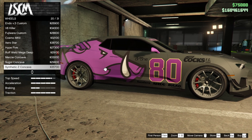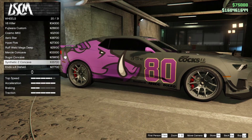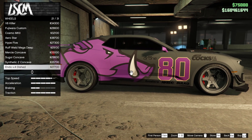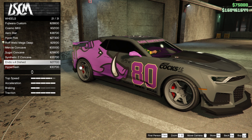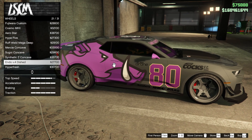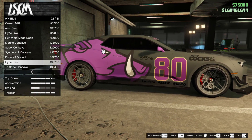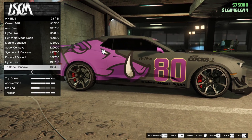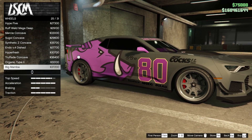The Camaro — the Vigero ZX in GTA terms — is on discount this week. I'll show you where to buy it, but first I'm going to customise it and then take it for a drive to talk about performance. There she is: 1.3 million, pretty much the same price as the Coil Cyclone, the electric all-wheel drive vehicle. Very different cars, both worth considering but for different reasons.